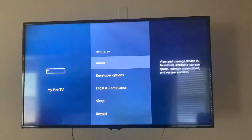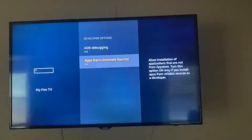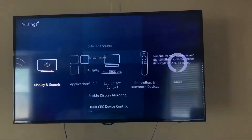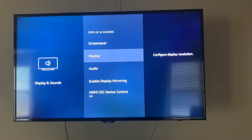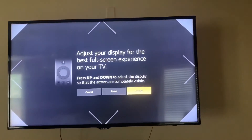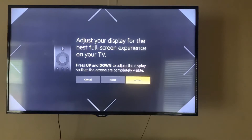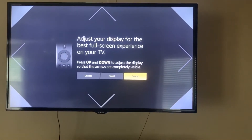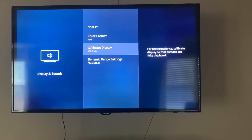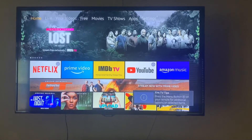Then we're going to go over to My Fire TV. For the developer options, we're going to make sure both of these are on. Then go back to Settings, Display & Sounds, Display, Calibrate Display. Follow the instructions — you'll be using the up and down on your circular directional button on your remote to resize it. Then hit Accept, and now you can see how everything fits on the screen. That's how you calibrate the display.